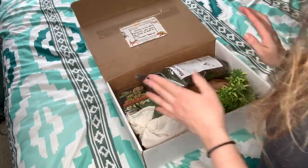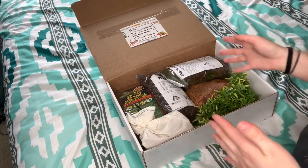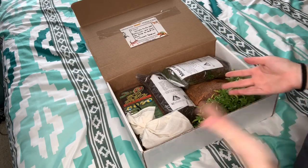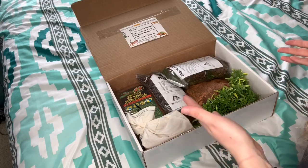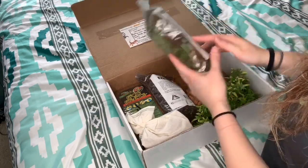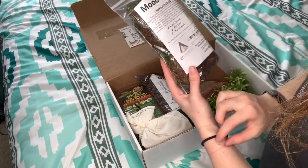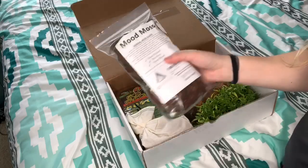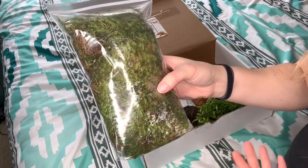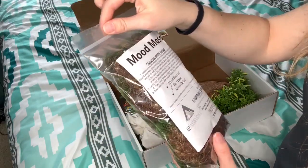Right away I'm seeing there's tons of stuff in here and I'm already really excited. They asked me about what things I'd be interested in, and I told them I'm working on going towards bioactive with a lot of my enclosures. Right away I can see a lot of stuff I can use for a bioactive enclosure. First thing, we've got this Mood Moss, which looks super exciting. It's a moss sheet, and I've actually been wanting to get sheets of moss — I love the way they look. It comes packaged well with instructions.